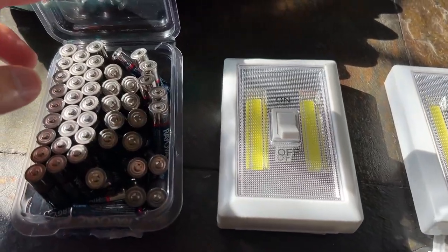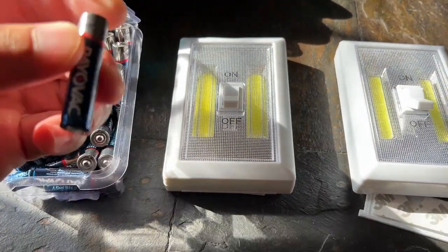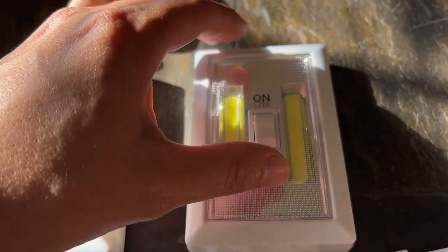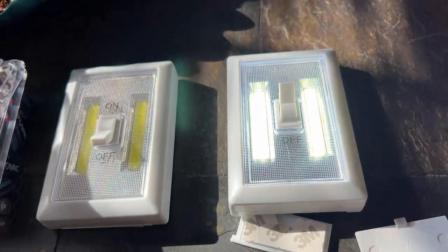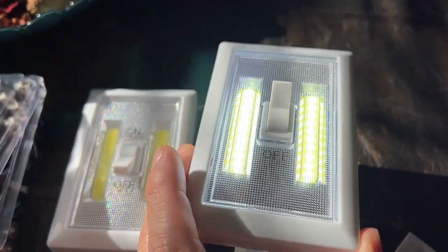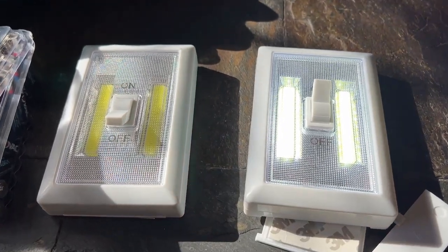So these are the AAA batteries that I decided to go with. When you want to turn it on after you put the batteries in, you just flip the switch just like that. It doesn't look very bright because it's really sunny in this room right here, but I'm going to show you one of the rooms and show you the shed.